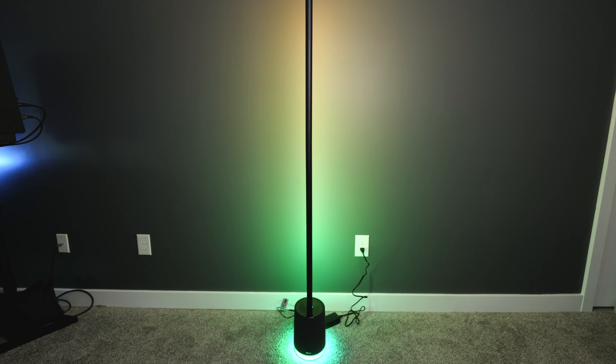The first major con I noticed is that the light isn't super stable on carpet. It just feels like the lamp doesn't weigh as much as it should and needs to have a little bit more of a hefty feel to it so that it'll be level on a carpet floor. But some people may have better luck than I've had with it.